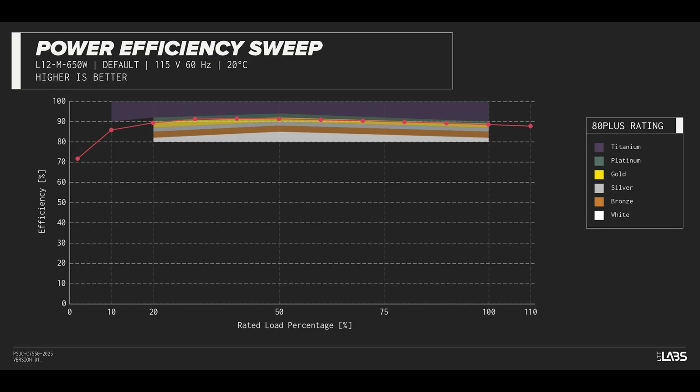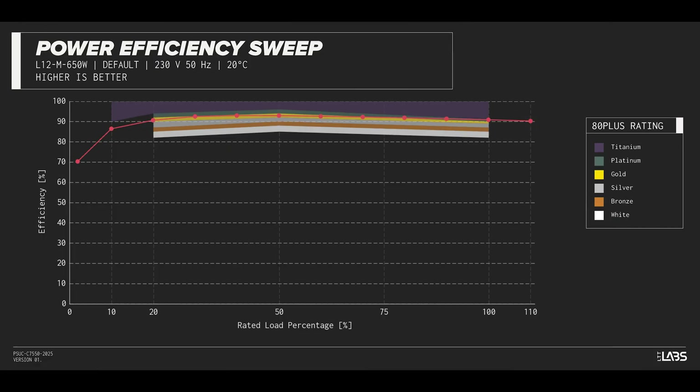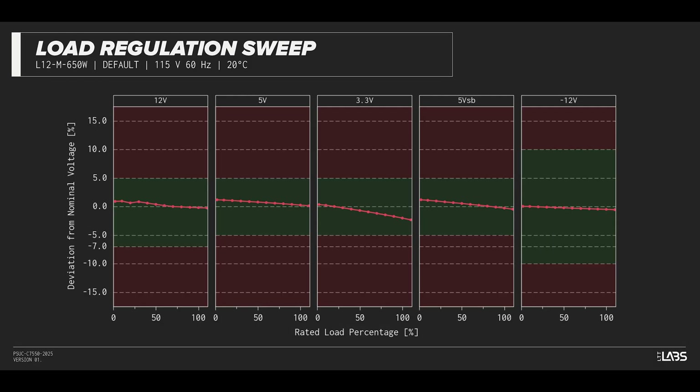The PurePower 12M 650W carries an 80-plus gold rating, and we have measured 91% efficiency at 50% of its maximum rated load. That is equivalent to power supplies in a similar class. Throughout the full rated output range of 650W, there was a 0.144V voltage drop on the 12V rail, inside of ATX specifications and similar to other power supplies we've tested. The rest of the output rails met ATX specifications.